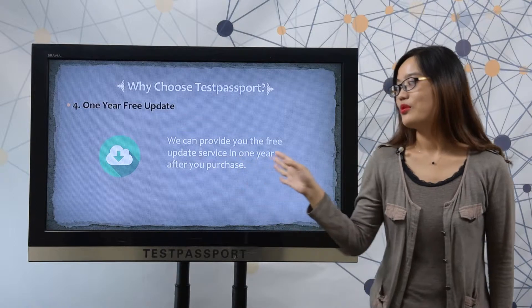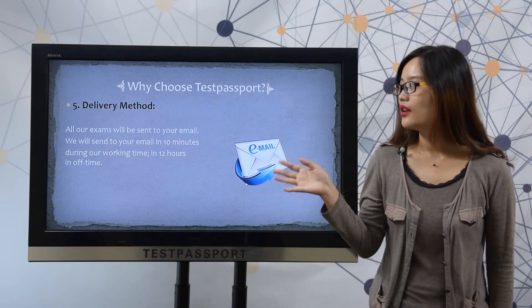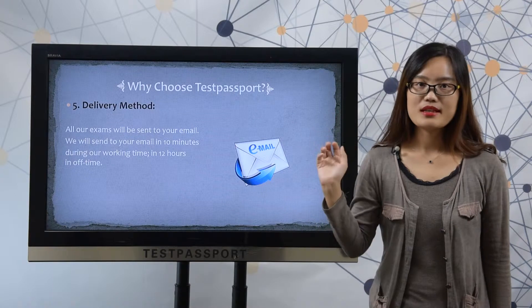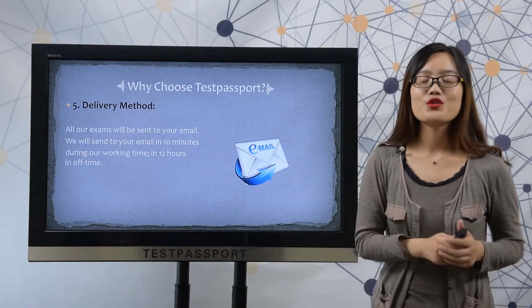1 year free update. We can provide you the free update service in 1 year after your purchase. All our exams will be sent to your email — in 10 minutes during our working time, and in 12 hours during our off time.